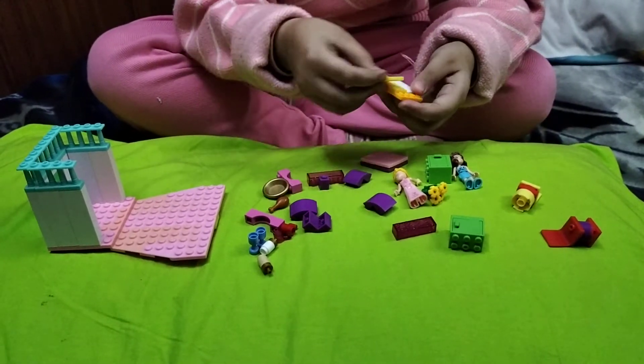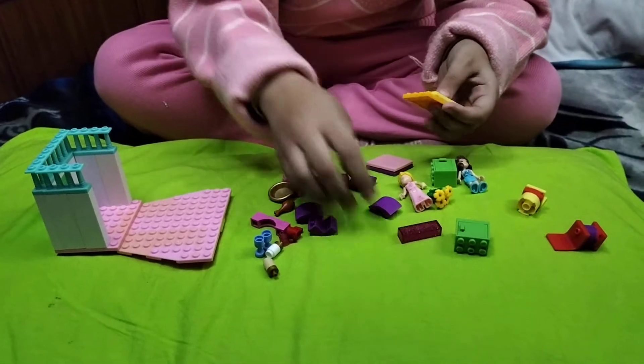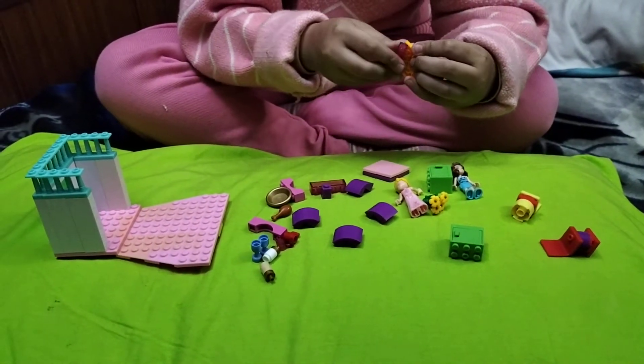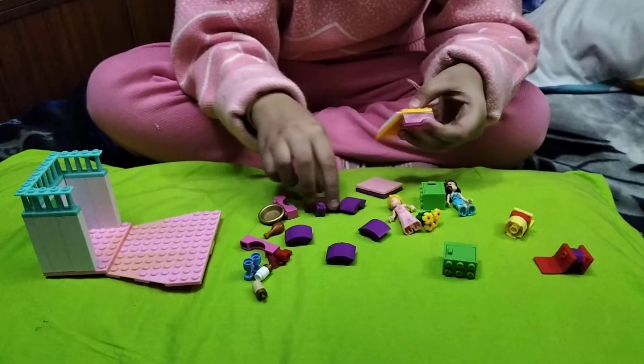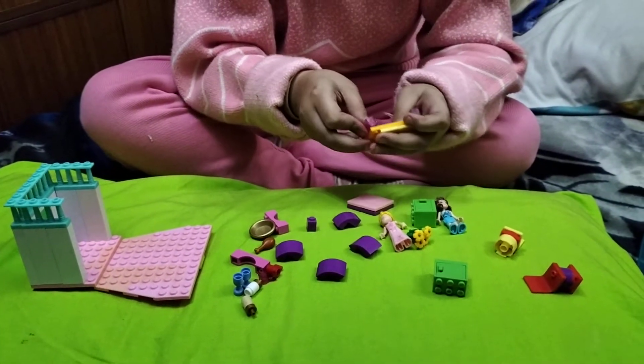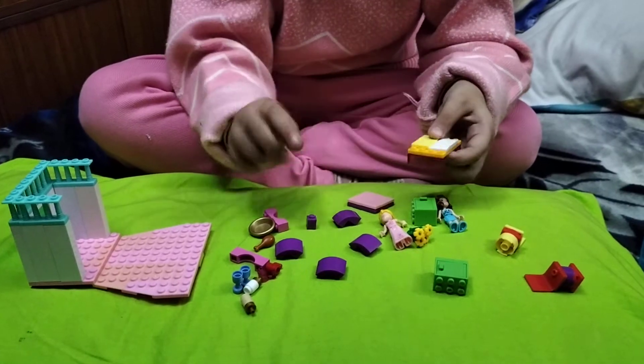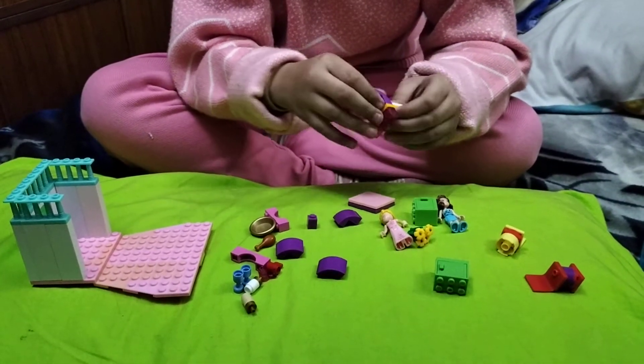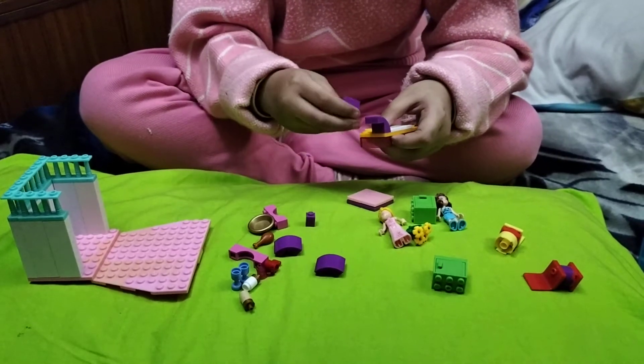I already added these — you see these? These are already attached, yellow, any color you like. Now put these shiny glittery pieces on the bottom. I think you guys don't have these, right? You don't have these.